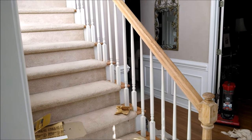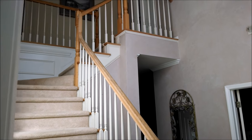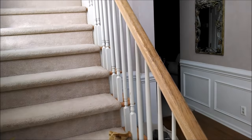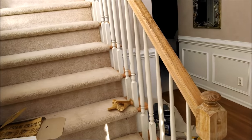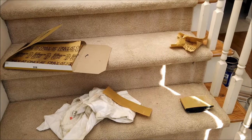Transforming this two-story foyer by painting these 1992 honey-colored handrails and banister rails from this color to black. Sanding, which I've begun here, with 220 grit sandpaper.